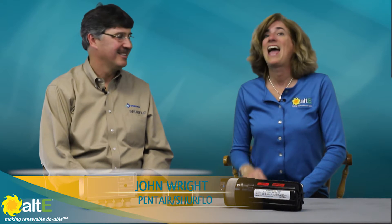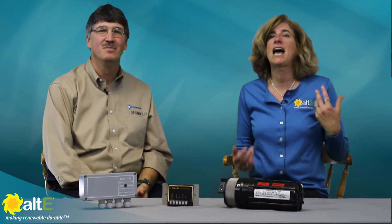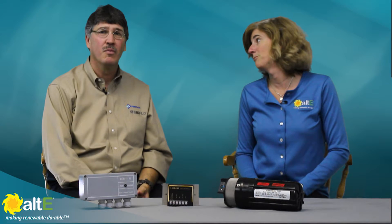Hi, I'm Amy from the Alt East Store. I'm here with John Wright, and he is the Eastern Sales Manager for the Shoreflow brands of products in the solar and industrial markets. Thanks for joining us today. Thanks for having me here, Amy. And so John, tell us about the pump controllers that Shoreflow makes.